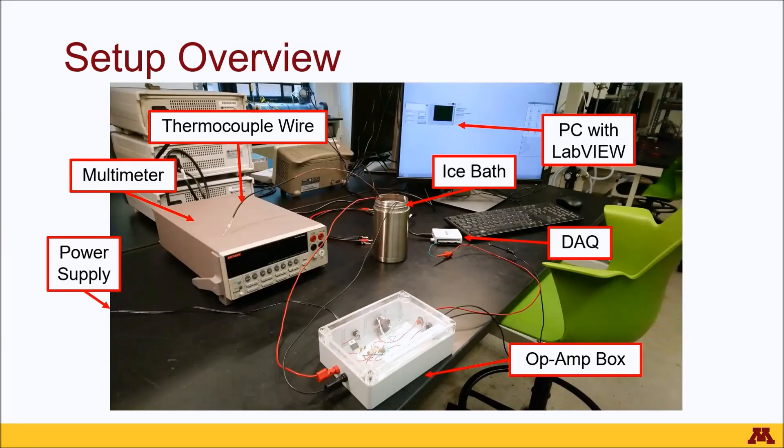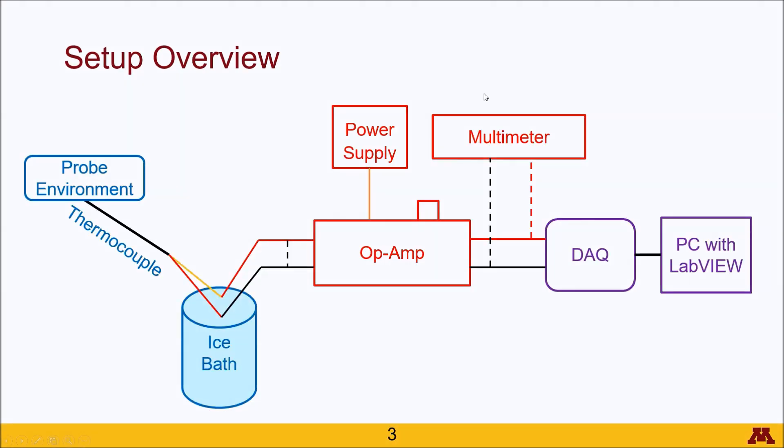Here is a picture of the actual setup. For clarity, we're going to convert this over to an electronic schematic. We see here the whole experimental setup broken up into three different sections given by color, with blue being the temperature region.